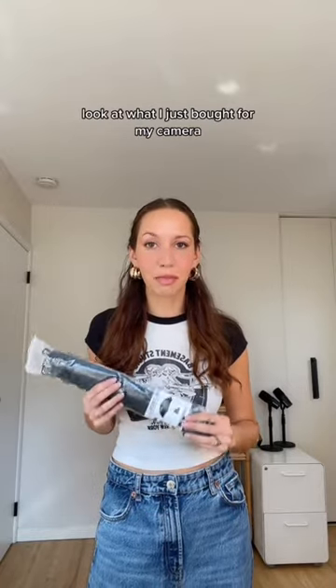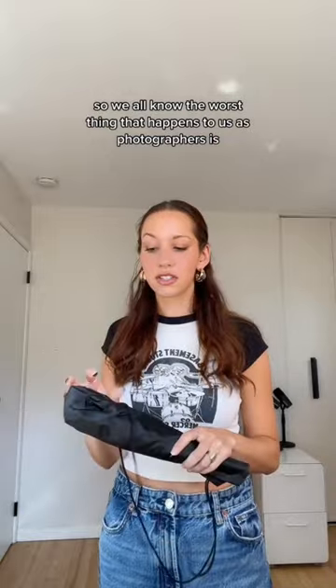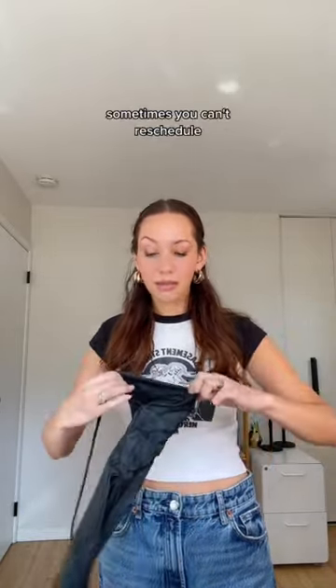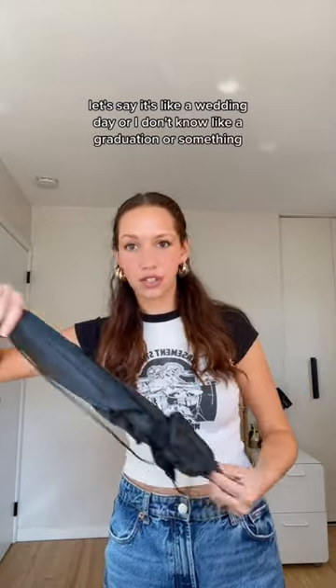I cannot make this up — look at what I just bought for my camera. We all know the worst thing that happens to us as photographers is when it rains and you have to reschedule your shoot. It's the worst. Sometimes you can't reschedule, like if it's a wedding day or a graduation or something.